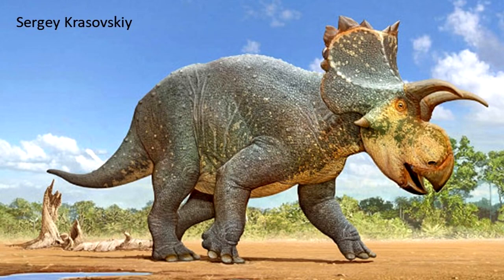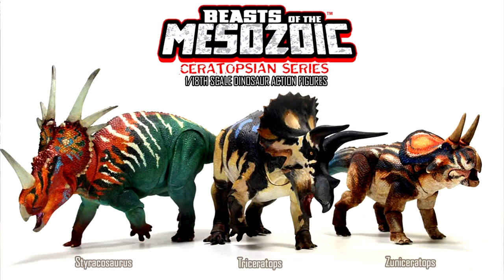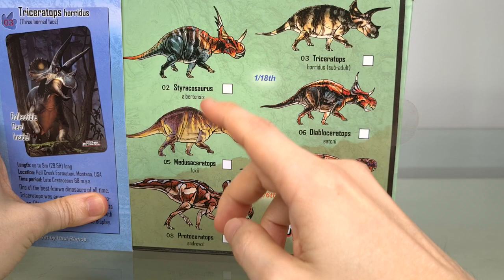In fact, when I first saw the Beasts of the Mesozoic images, what excited me the most was not the actual models, but this picture here. Just look at that form — each one almost the same except just the head.